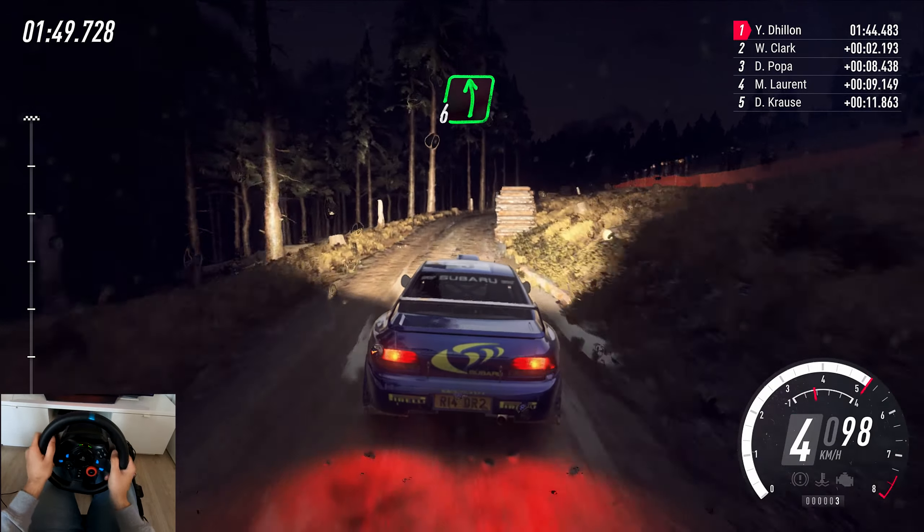30, heavy right, uphill. 40, flat right. 40, short 4 right. 50, caution, 3 left, keep in, over crest, open. 70, 5 right tightens, into 6 left of a crest, keep in, into 6 right, tightens long.